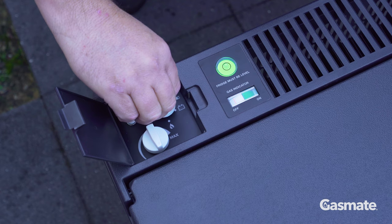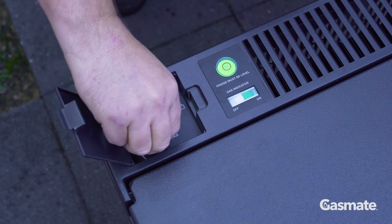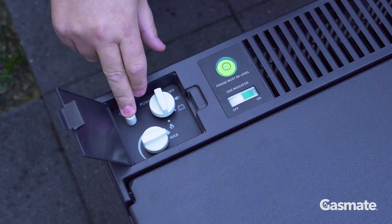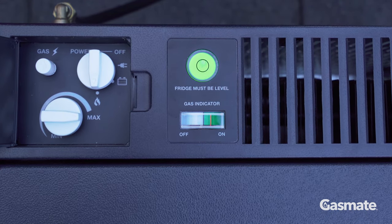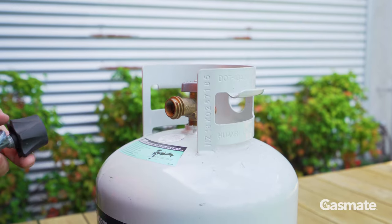Then turn your mode selector to the flame symbol and the thermostat control to max. Press down on the gas ignition button. The gas level indicator will move over once the burner is lit. To turn off the fridge, turn off the gas bottle and disconnect the regulator.